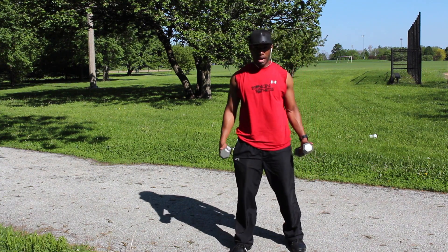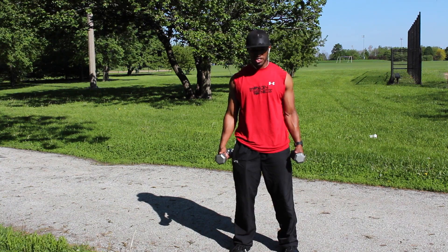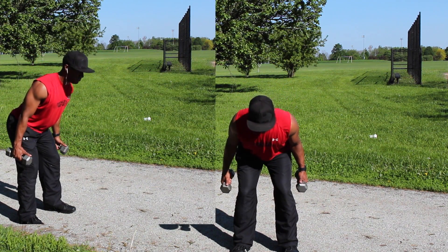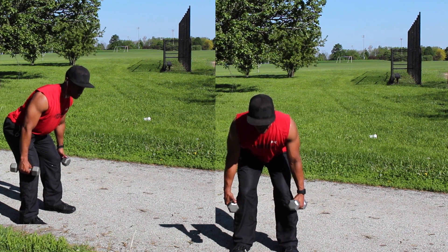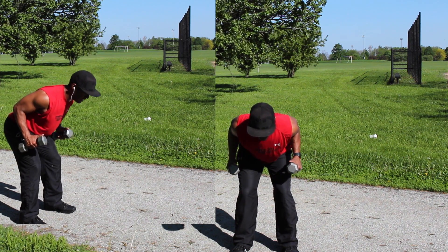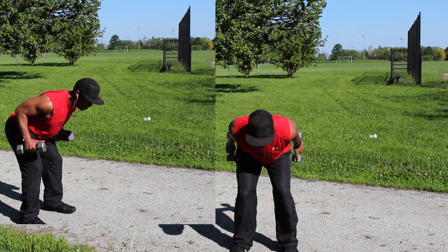First things first, you're going to grab your weights. Your feet are going to be shoulder-width apart, and your hands are going to be in a neutral position. You're going to bend your body forward, keep your chin down in a neutral position. At the same time, keep your knees behind the biggest toes. Now bring your arms parallel to your body, and when you start the workout, you're going to kick your arms back, exhaling your breath.